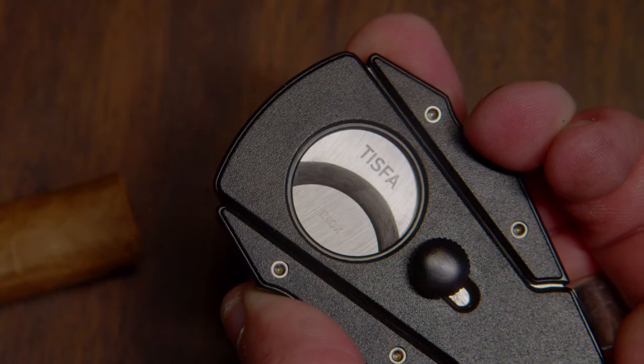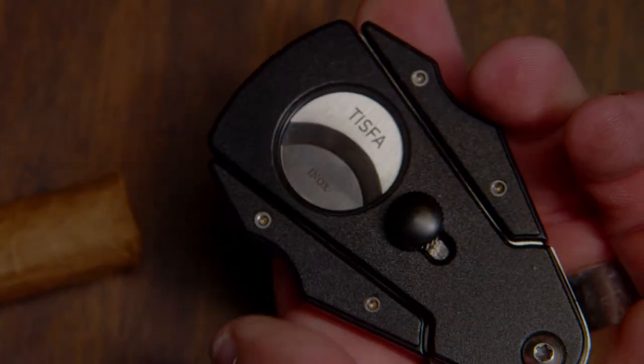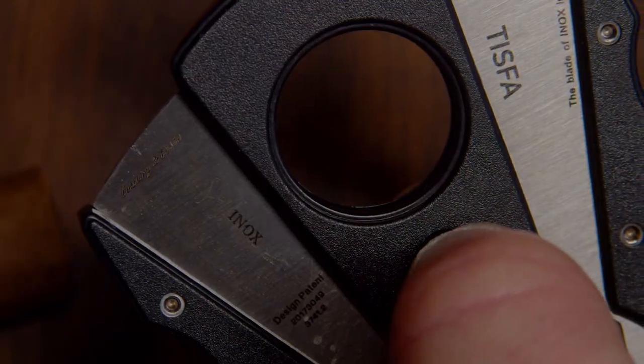The spring-loaded mechanism keeps it locked while not in use, keeping you safe from accidental cuts. It's compact and portable, so you can throw it in your pocket or a bag and bring it wherever you desire. It's super easy to use with one hand.